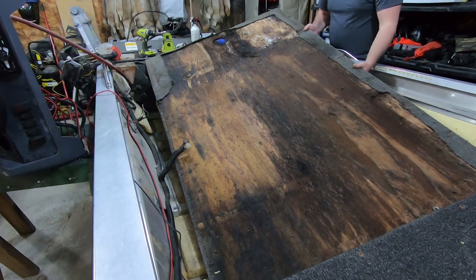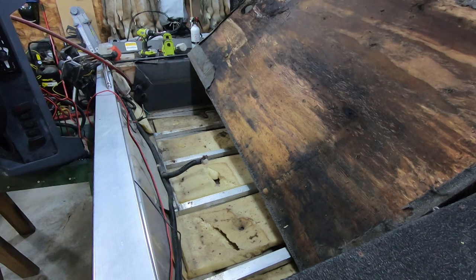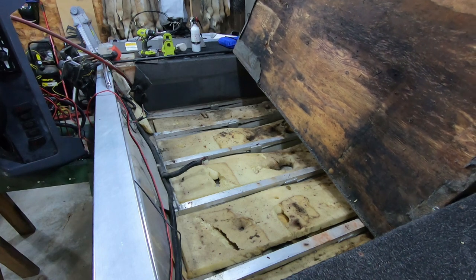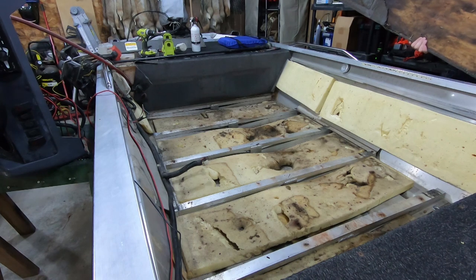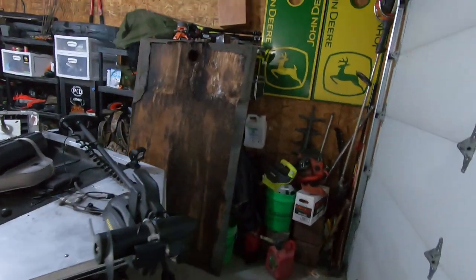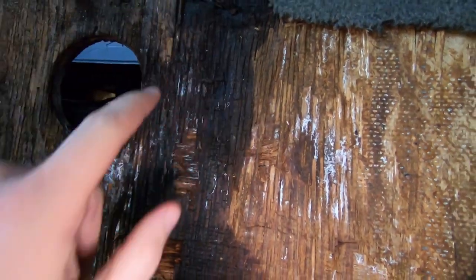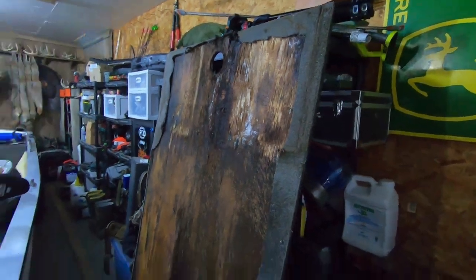It's waterlogged so it's heavy. Alright, it all came out in one piece. Super soft in a lot of spots - back here by the drain it's just crumbling away. I'm gonna let it dry out and then use it as a pattern, because it's not just a square piece, so I want to use that for the pattern to cut out my new floor.